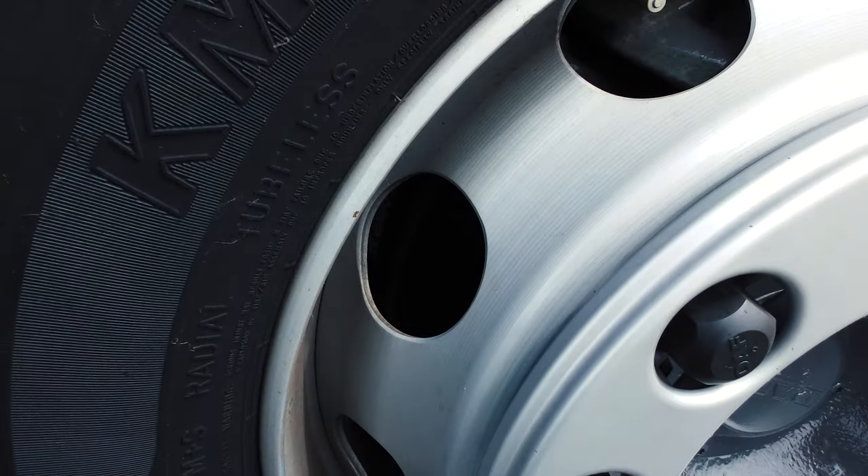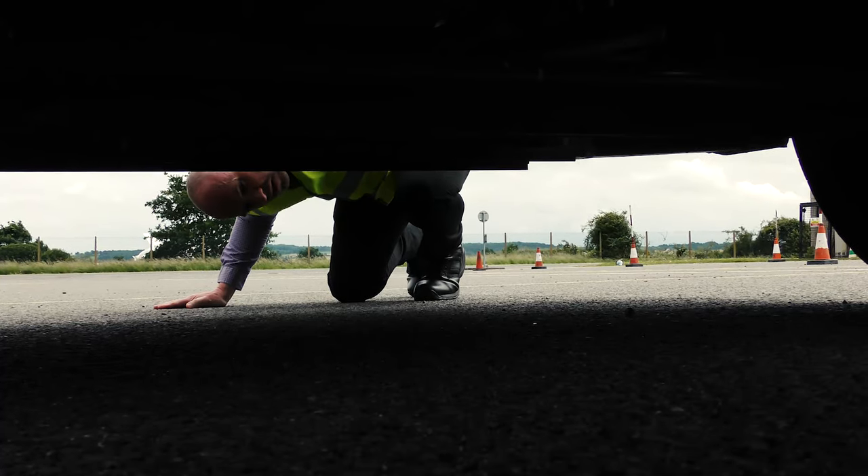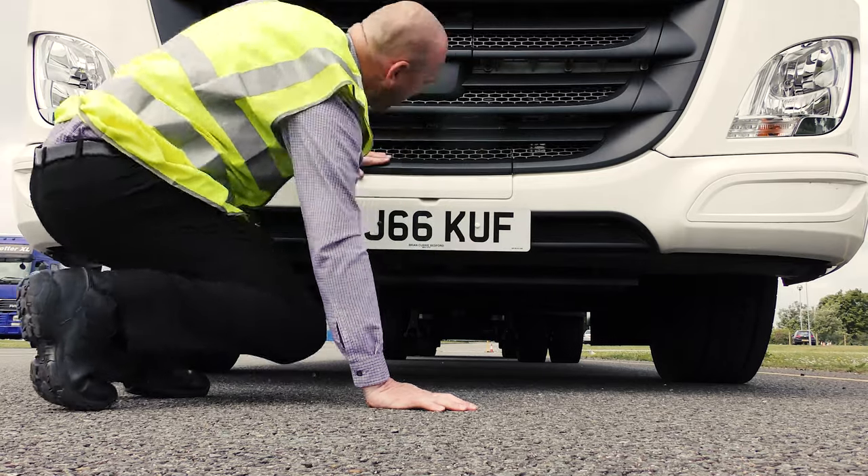Inspect the brake discs. They need to be in good condition and not cracked. Underneath your vehicle, check for signs of a leak — this could be oil, fuel, or water.